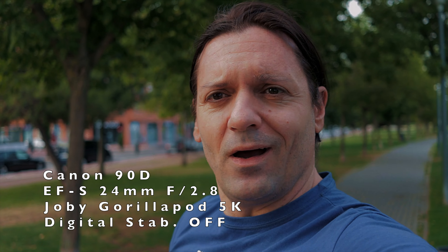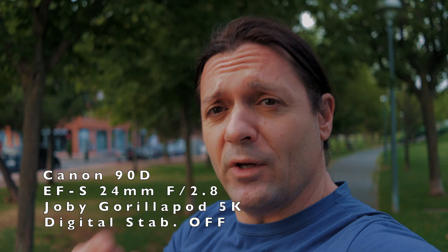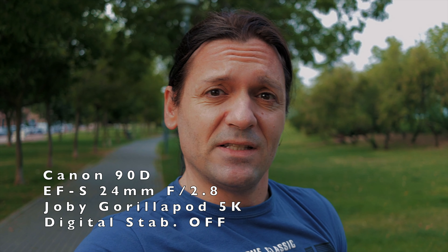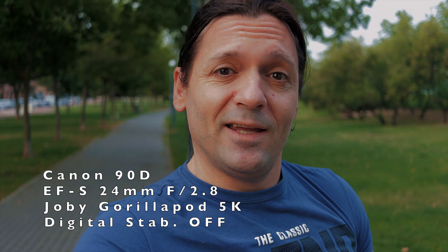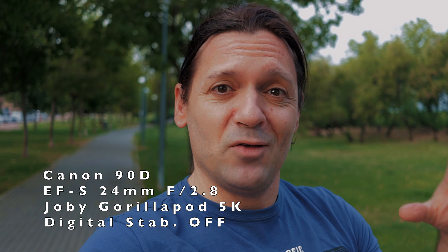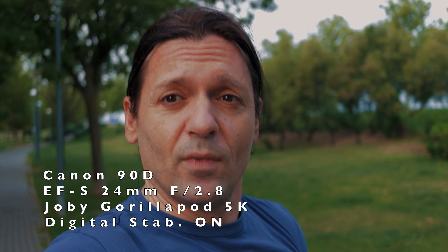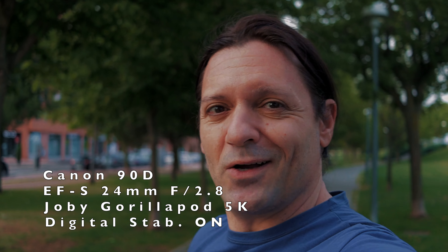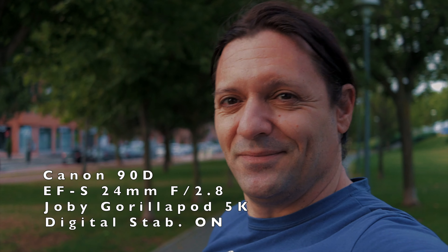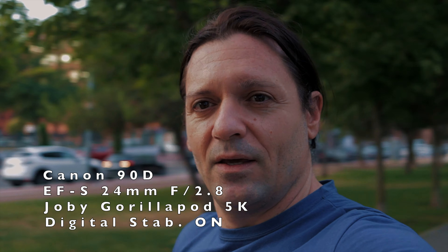I don't know if it's a little bit too tight for vlogging because right now I'm holding it on the Joby GorillaPod and my arm is completely extended. This lens doesn't have stabilization so it might be a little shaky. The Canon 90D has electronic stabilization but right now it's disabled. If I enable it, the image gets even tighter — this is with the electronic stabilization on. The stabilization crops a little bit, so I don't know if in the end this would be too tight for vlogging.